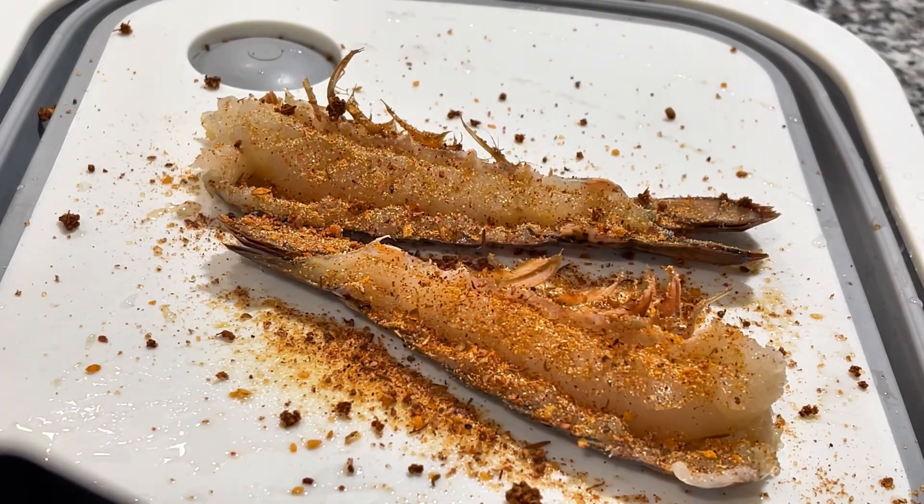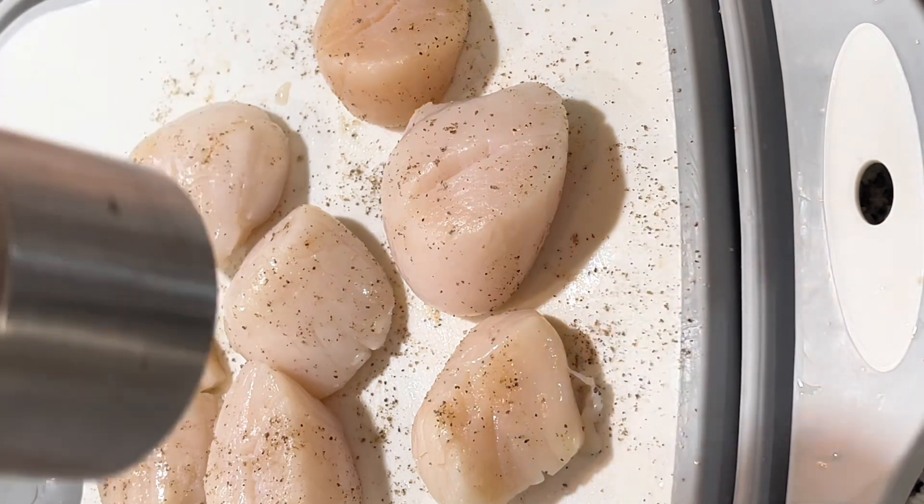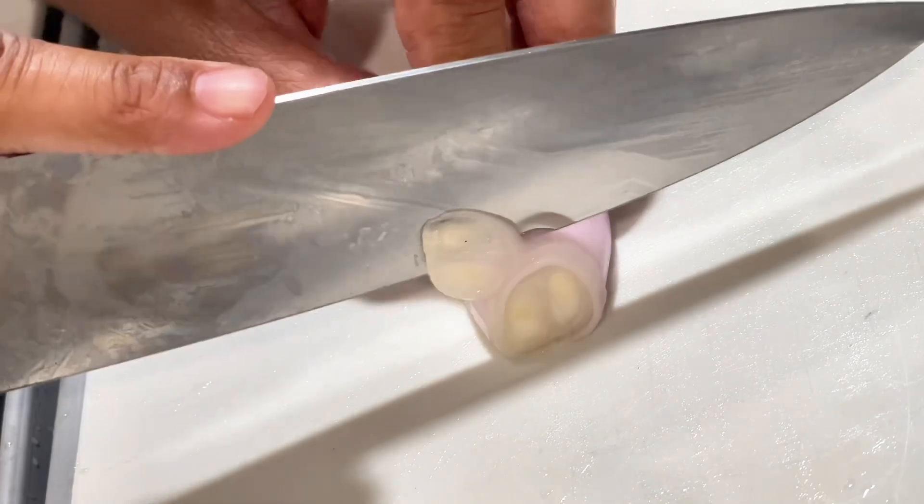I seasoned my scallops simply with salt and pepper. They were light-skinned because I didn't have time to get them nice and dry — I just defrosted them the same day.